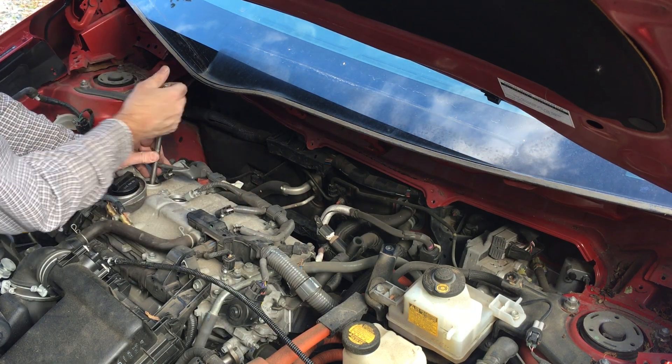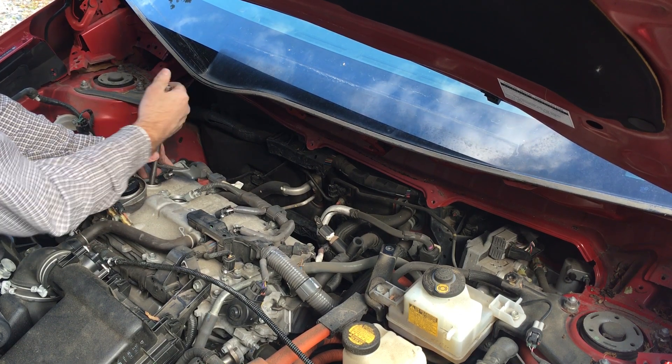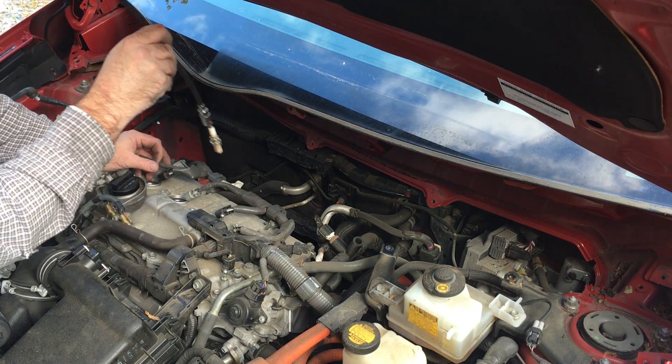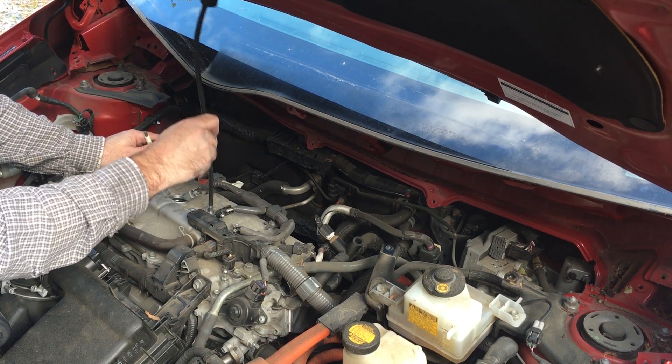You'll know when it's loose — as you're going backwards you'll feel a little skip. That's where it's going off the ends of the threads. Once you feel that little skip, you know the threads are completely clear. Just take your little magnet, stick it down in the hole, and pull your spark plug out.